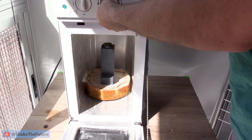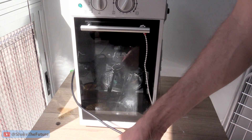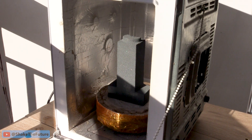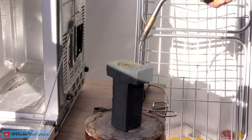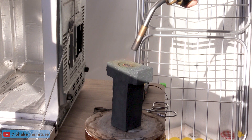Because the mold doesn't fit in my microwave kiln I just used the microwave to burn it out. Because the mold is made from silicon carbide it heats up on its own. I did it in steps and it worked but it's not my favorite way to do it. Then I finished the burn out with a blowtorch.